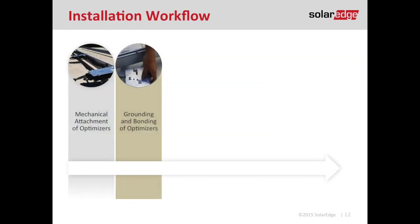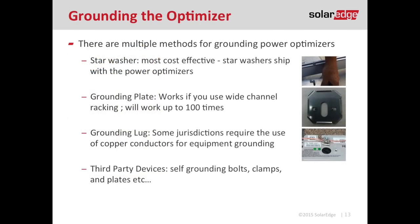Basically, the mechanical attachment (step one) and grounding (step two) are the same process. SolarEdge offers three ways to ground the optimizer. At a glance, we have a star washer, which is shipped with the optimizer; a grounding plate, which can be used up to 100 times and needs to be purchased separately; and a grounding lug, which also requires a separate purchase.